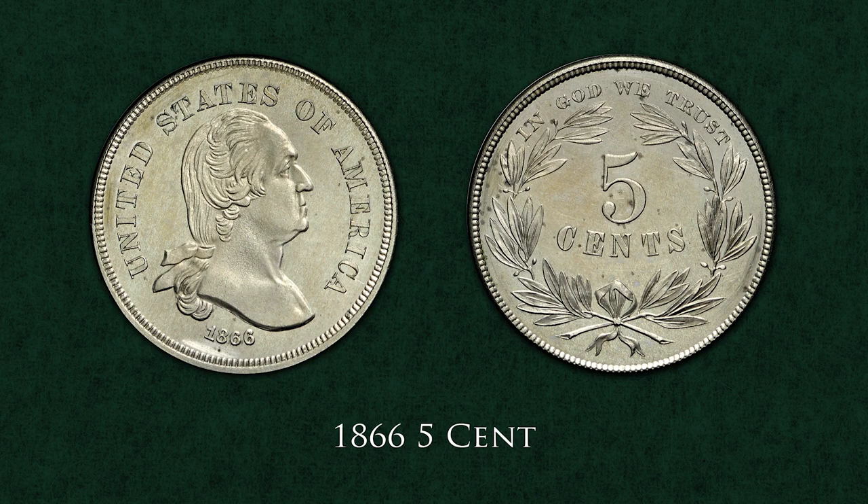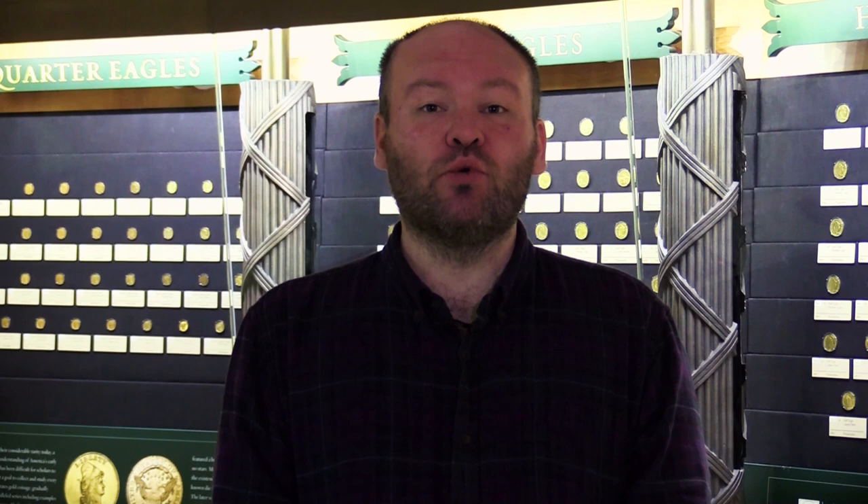We're used to seeing former presidents on our coins today, but in the 1860s it was a controversial concept. Back then, real people on coins were almost always kings or queens. Since the US was founded on the principle that government represents the people, the idea of putting a president on coinage was uncomfortable to many.